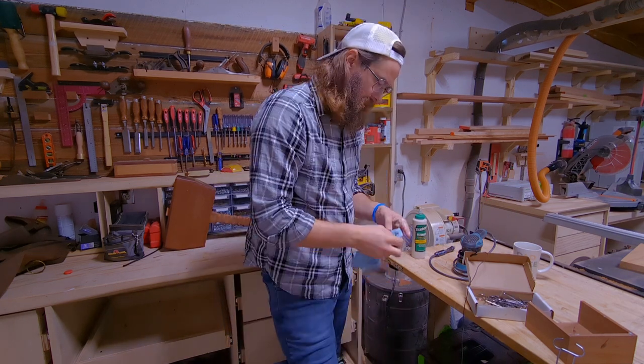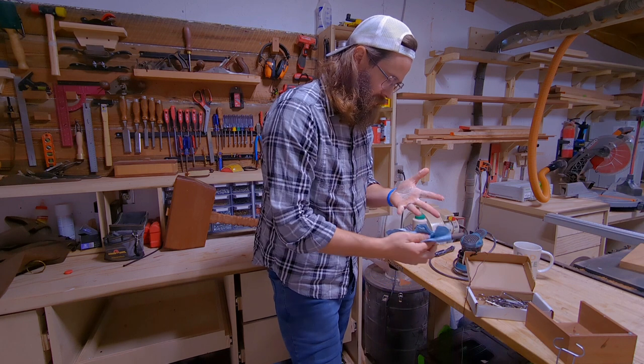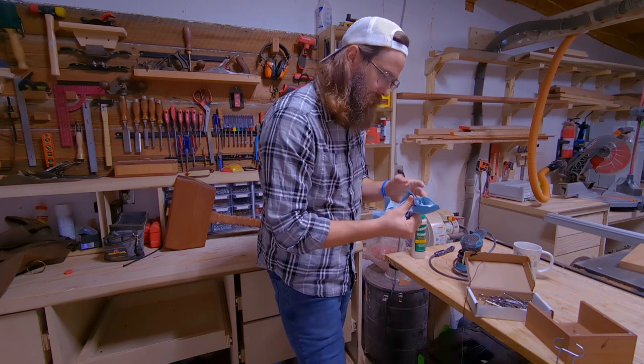Colin's clamps — get them, they really do come in handy.